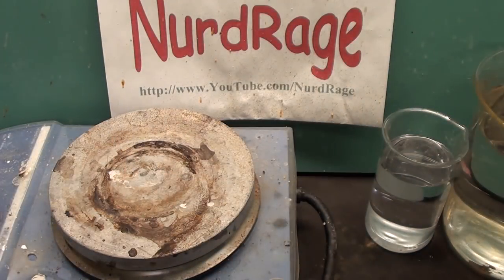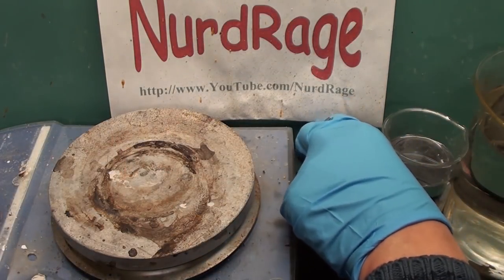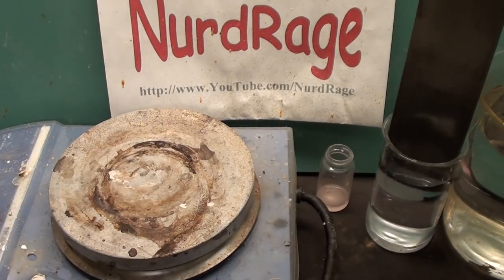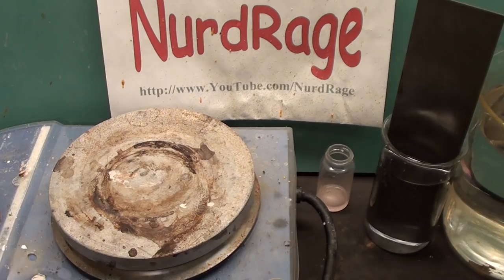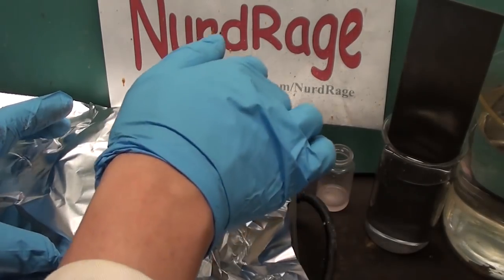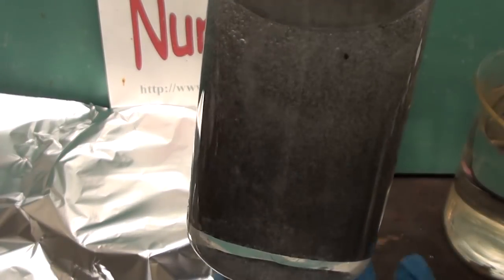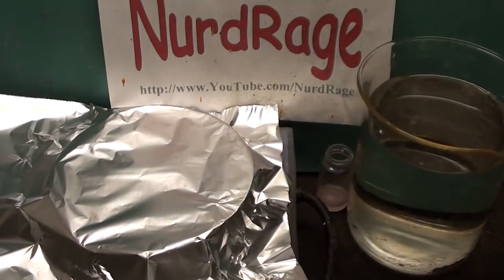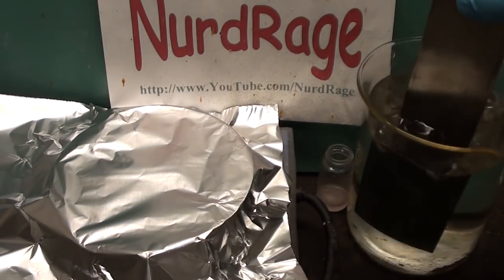Now to make the manganese dioxide electrodes. Just like the previous video, get a titanium strip and after sanding it, etch it with hot hydrochloric acid until the surface starts bubbling hydrogen. Over here I'm covering my hot plate with aluminum foil to keep it clean. Now with the titanium in the acid, when it bubbles evenly it's ready to go. Wash off the excess acid with distilled water.